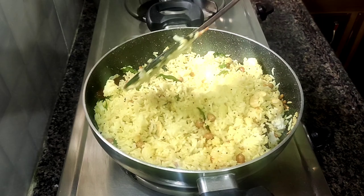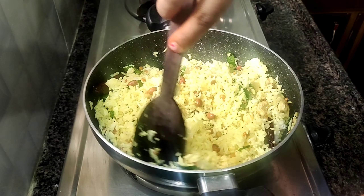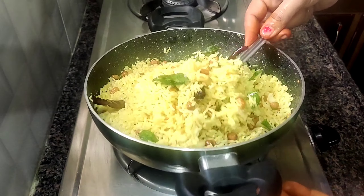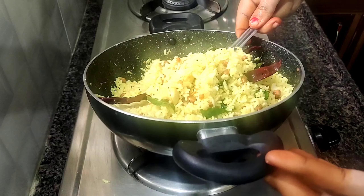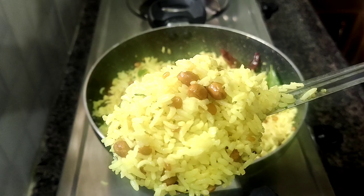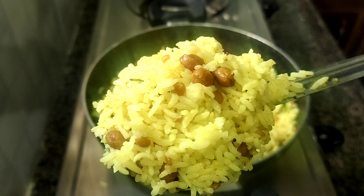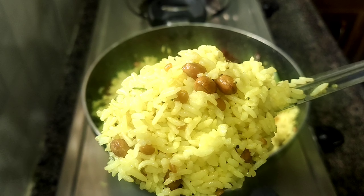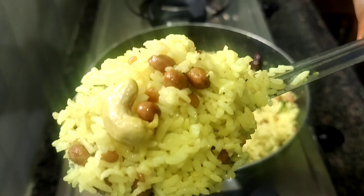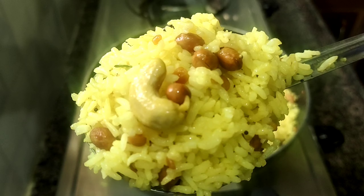Friends, let's try it again. The dish is very tasty. When it is ready, we will eat it. Take some on a plate — it tastes like a great breakfast, snack, or night dinner. It is very easy to prepare lemon rice in 5 minutes. We will prepare lemon rice with great flavor and taste.